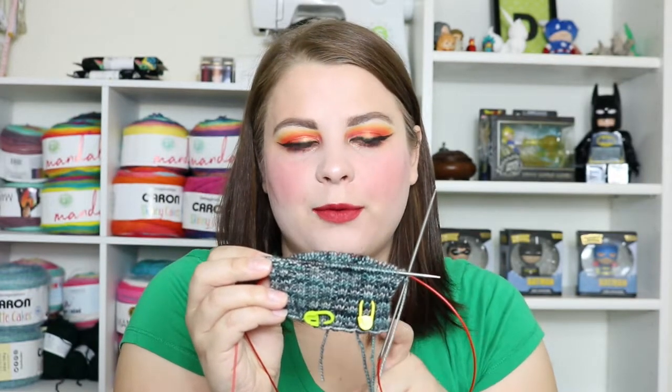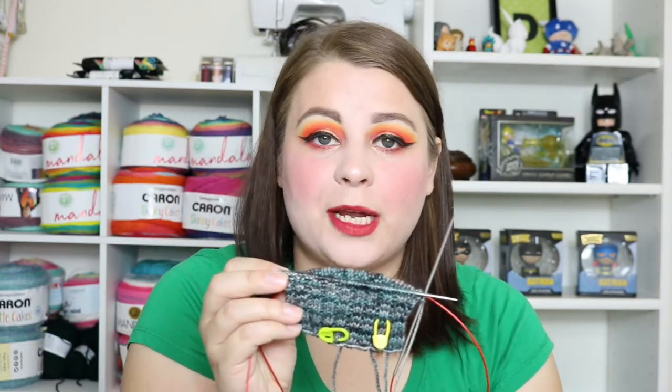I'm doing 20 rounds of ribbing in the two-by-two rib just because I am not somebody who likes to knit one-by-one rib. So that is my latest cast on.